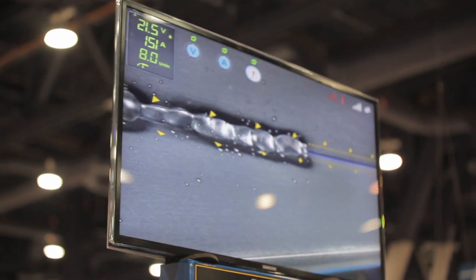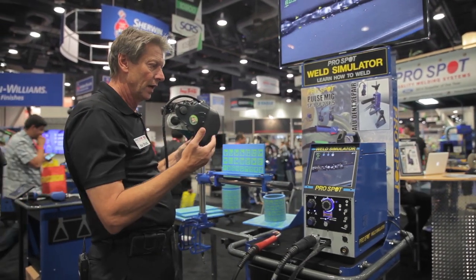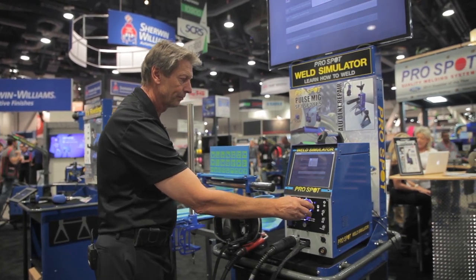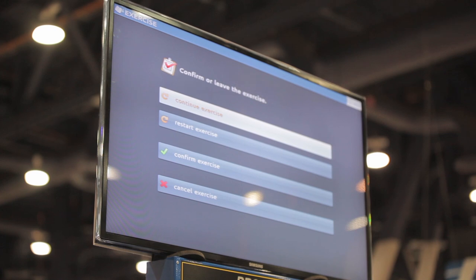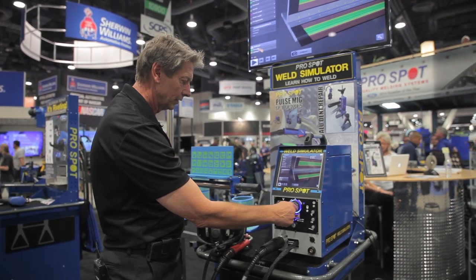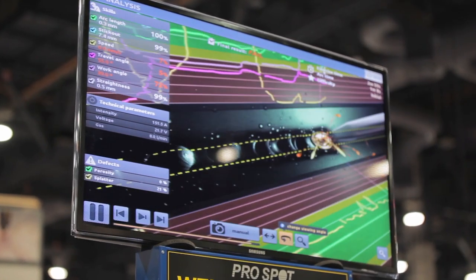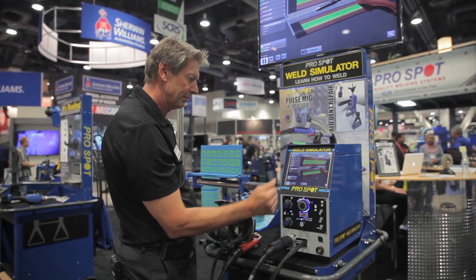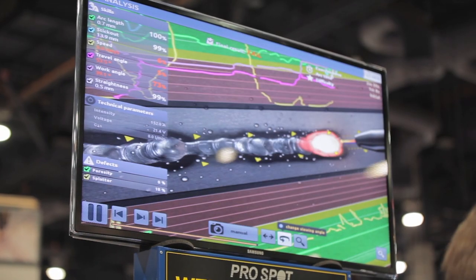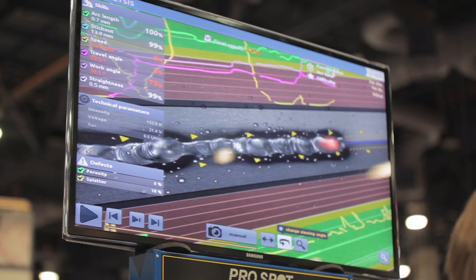But you can see the advantage of this simulator — you don't have to be in the real environment using gas and consuming metals and so forth. I can do this in a classroom-type environment. Now I can confirm this exercise and go back and look at it. Here is the weld I just did. The instructor can look with the student and go over each element of what was happening during the weld, which is very difficult to do in the real world. We're looking at arc length, stick out, speed, travel angle, and work angle — and all three of those elements I failed on, as you can see.